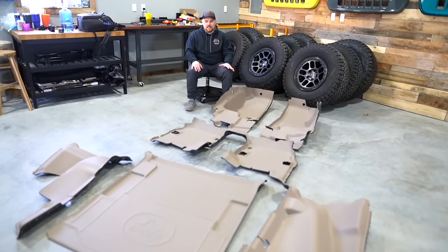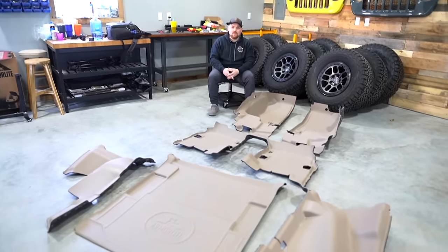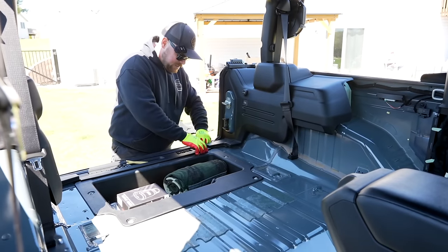This is the two-door JL installation. We do have my full four-door kit laying over there, but we figured we'd break it up into two videos to show you some tips and tricks because both of them are a little bit different.